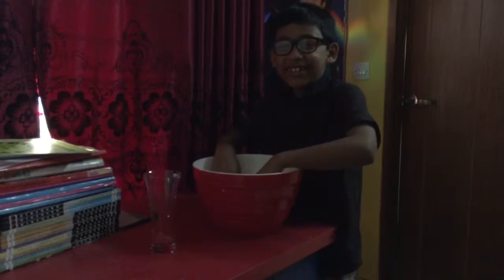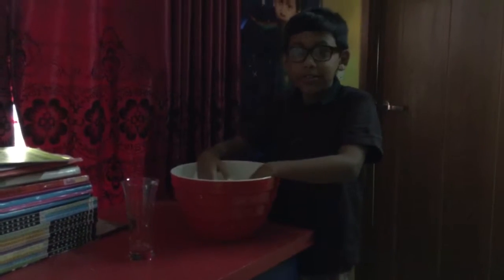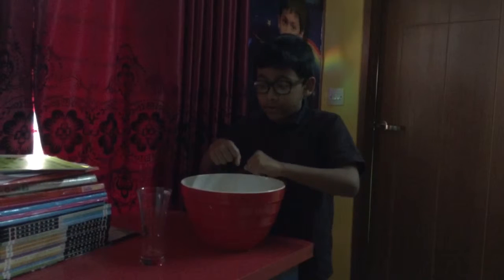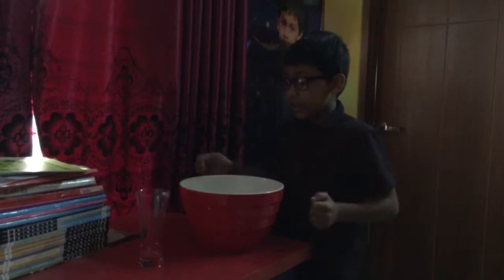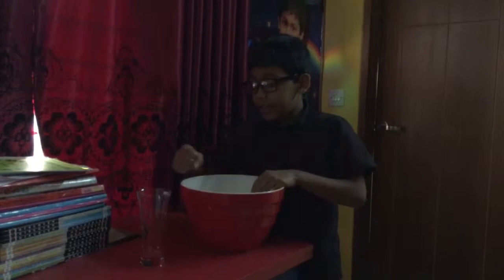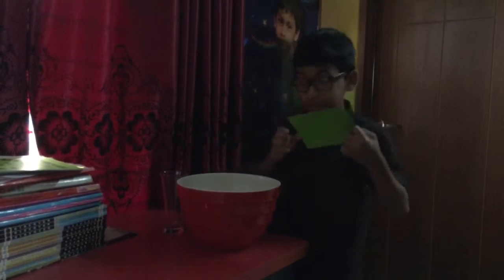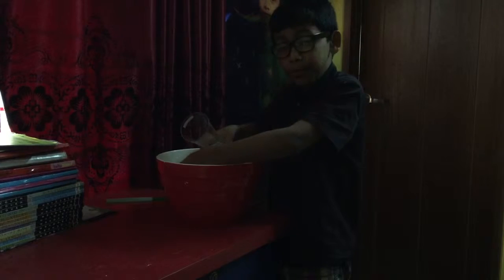Hi guys, it's me Dihana Diyat. I'm going to do my second experiment. All I need is any kind of bowl with water filled in it, any kind of glass, and any kind of cardboard. First, we're gonna fill the glass up with water.